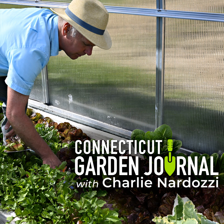I'm Charlie Nardozzi, and this is the Connecticut Garden Journal. Even though it's still too early to plant tomatoes, it's not too early to make plans for supporting those plants.